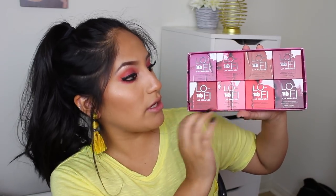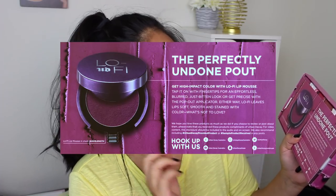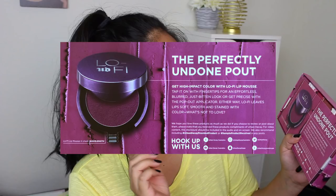It is eight colors and we're going to try them all on. Here on the paper it says 'the perfectly undone pout.' Get high impact color with Lo-Fi lip mousse — tap it on with fingertips for an effortless blurred just-bitten look, or get precise with the pop-out applicator. I did not notice that! I was literally looking through these and did not see the applicator, so I'm excited to see what that is. Either way, Lo-Fi leaves lips soft, smooth, and stained with color.